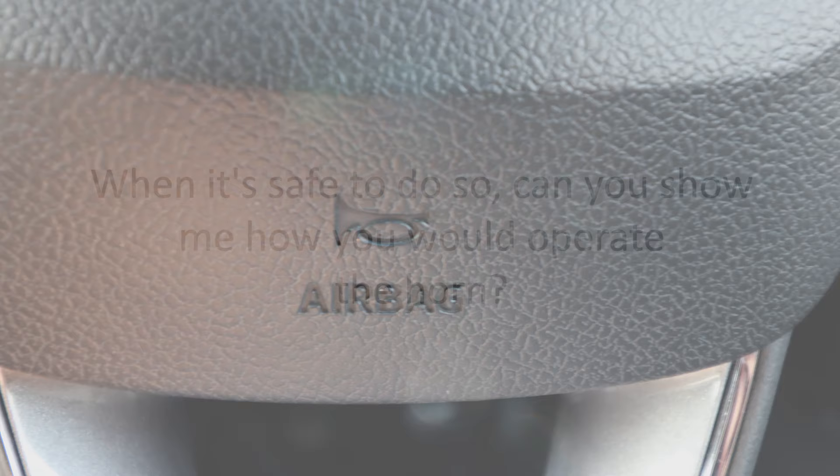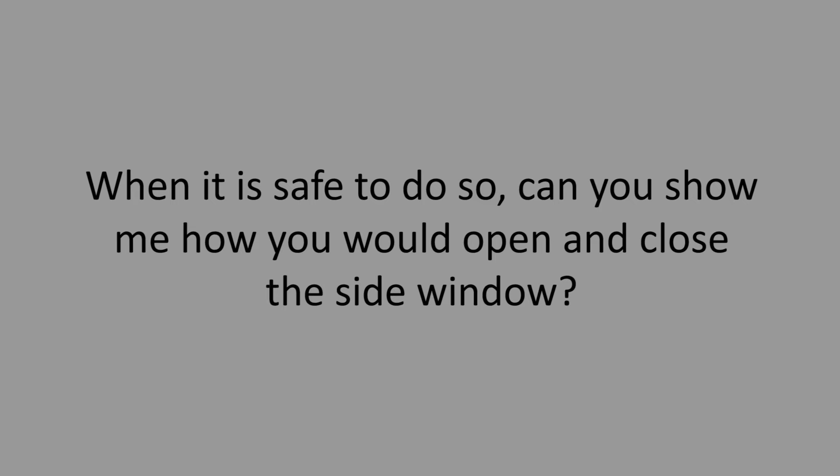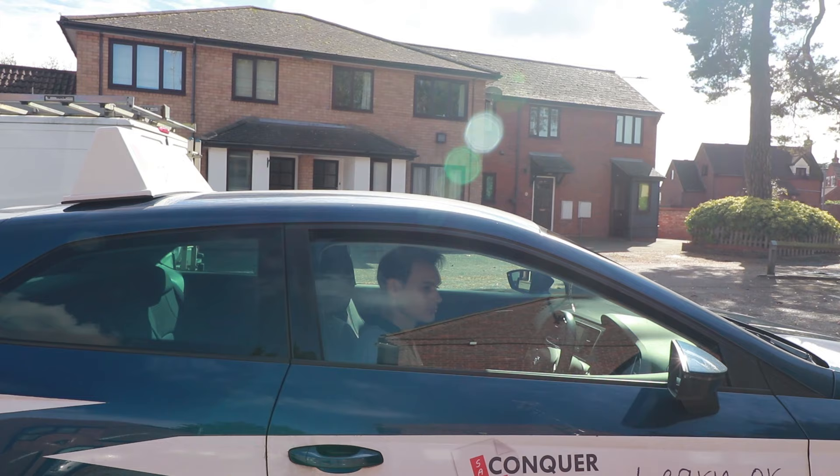When it's safe to do so, can you show me how you would operate the horn? The horn symbol is on the airbag — press for noise. When it is safe to do so, can you show me how you would open and close the side window? I'm sure you know how to do that, so I'll leave that one down to you.